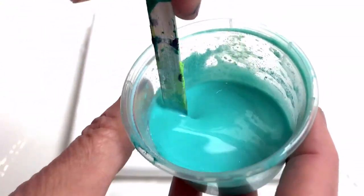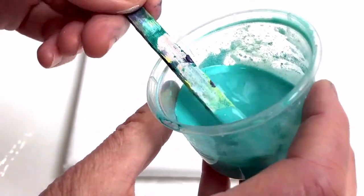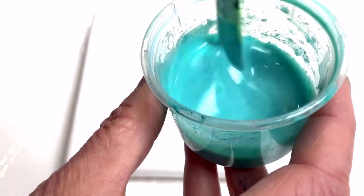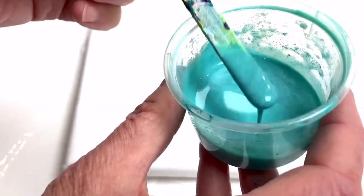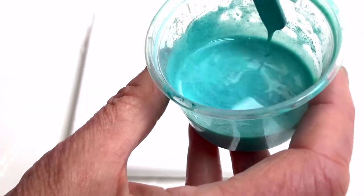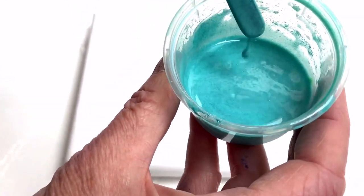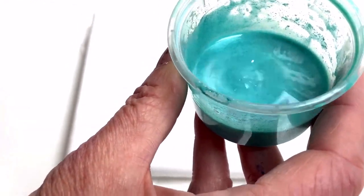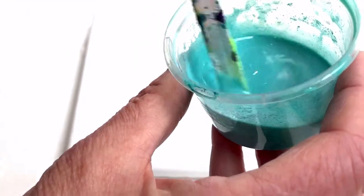I've used this before but it didn't have a lot of impact and I had expected lots of very fine sparkle throughout the paint and I didn't really get that, although you can see the sparkles are in the paint. So I'm going to try again with this paint and see what happens.